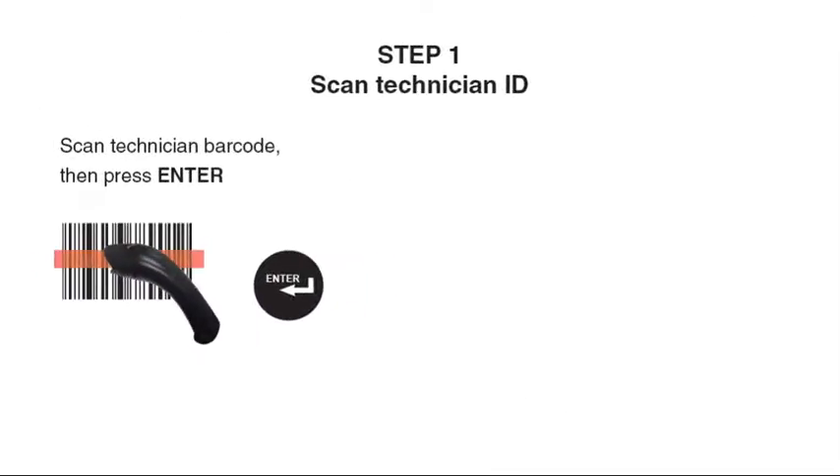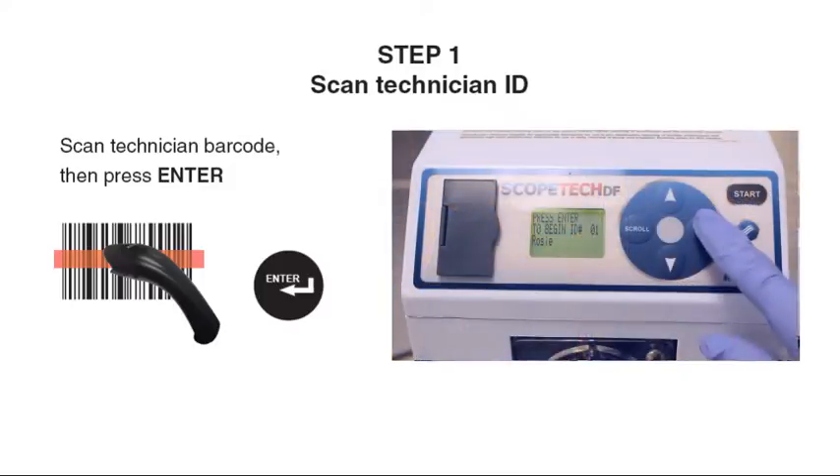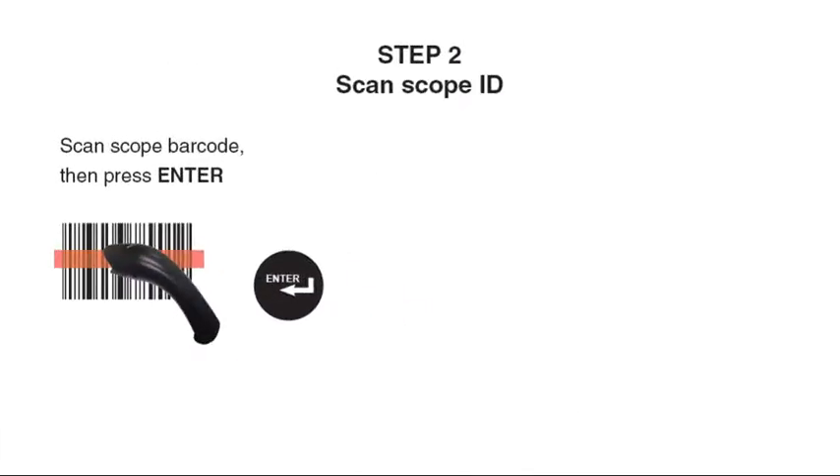Step 1: Scan Technician barcode, then press Enter. Step 2: Scan scope barcode, then press Enter.